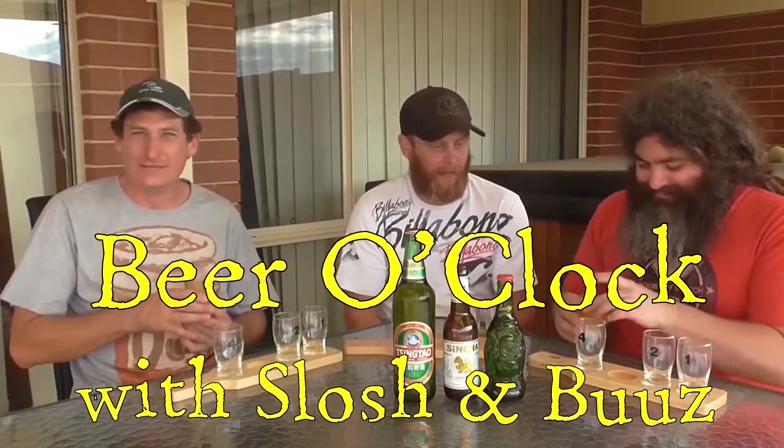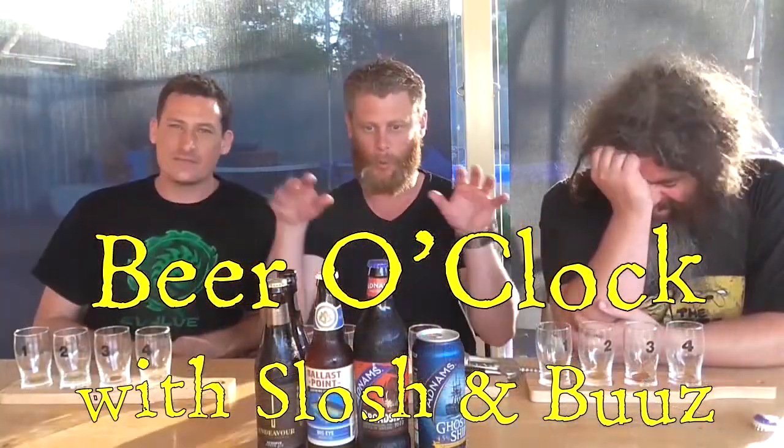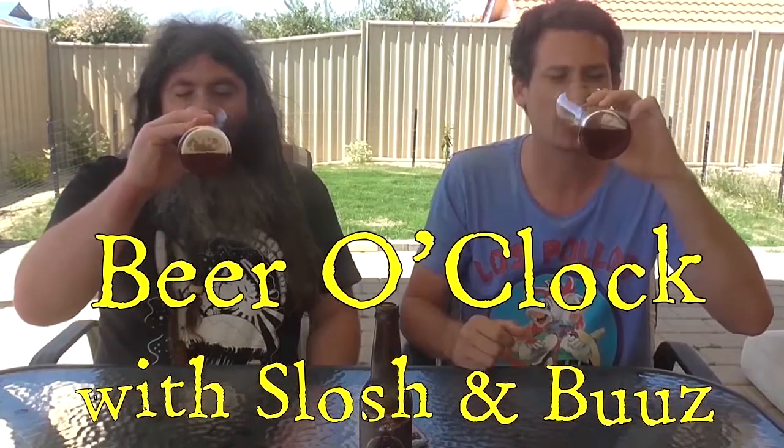Tick, tick, tock, it's Beer O'Clock, so what have you got to lose? Tick, tick, tock, it's Beer O'Clock with Slosh and Booz.